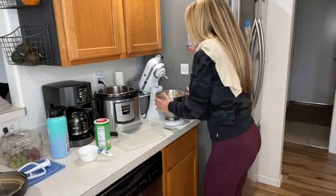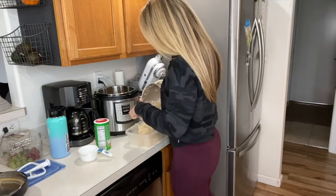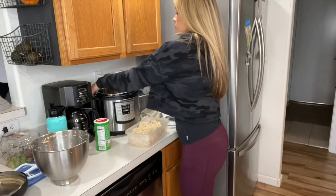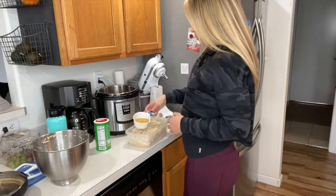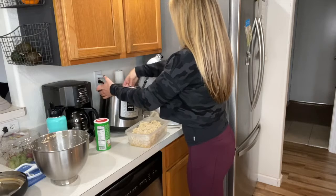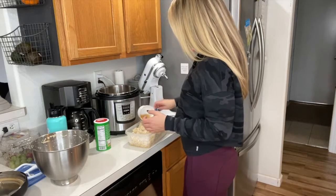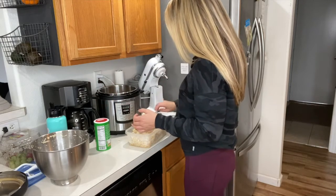This will be a little warm so use a towel when you're dumping your chicken into your container. To keep this moist throughout the week, I'm going to use the measuring cup to get the leftover water from the Instant Pot and dump it into the shredded chicken. I find this helps keep it moist so you don't get that really dry chicken taste.